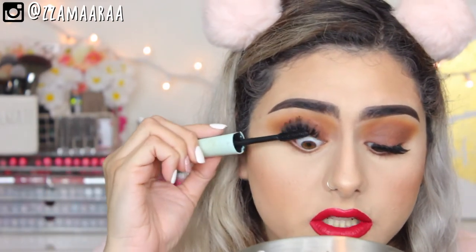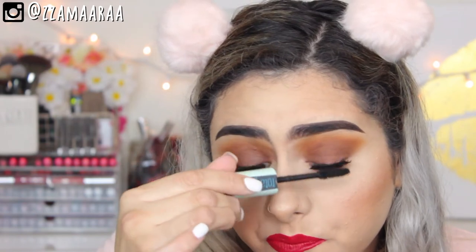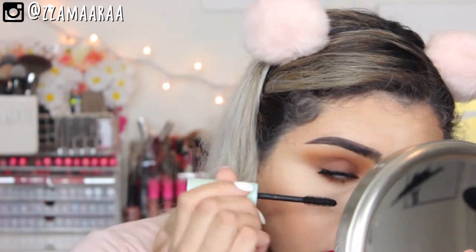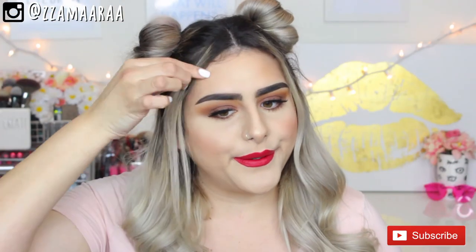I'm going to apply some mascara to my lashes. I'm going to be taking the Maybelline Total Temptation Waterproof Mascara and apply that to my top and bottom lashes. Baby hairs are driving me crazy.